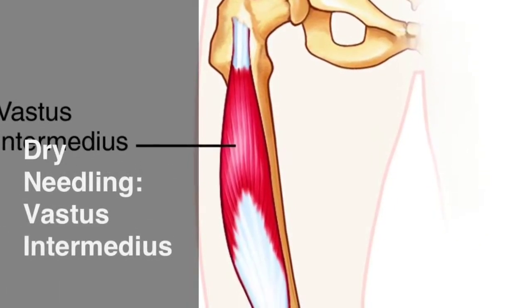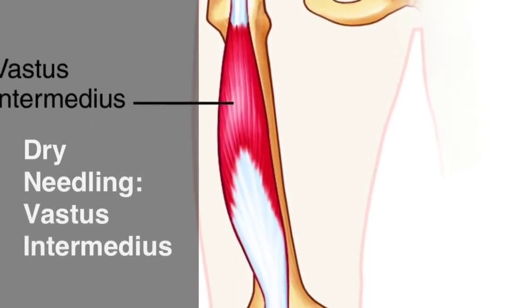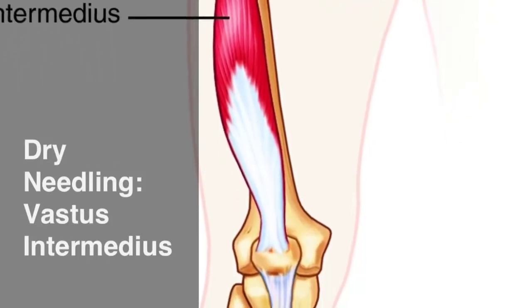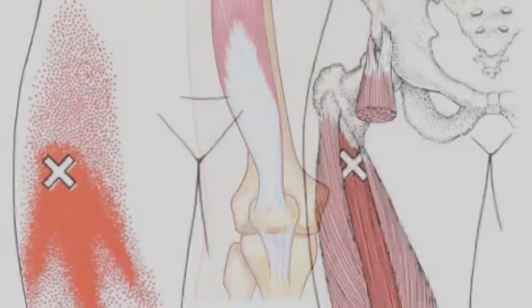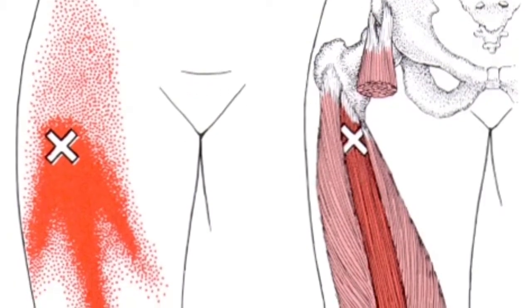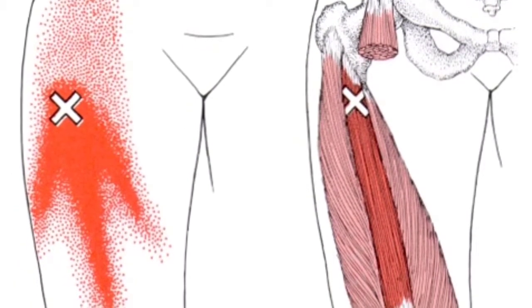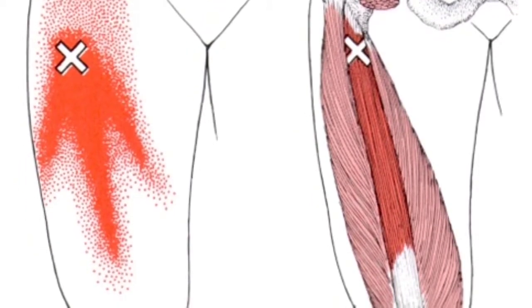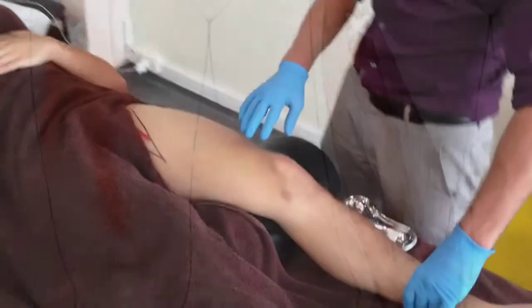This video looks at the dry-needling technique for the deepest of the quadriceps muscles, the vastus intermedius. Although more distal trigger points are known to occur, the main trigger point is located high up in the muscle belly. These trigger points primarily refer to the anterior part of the upper thigh.